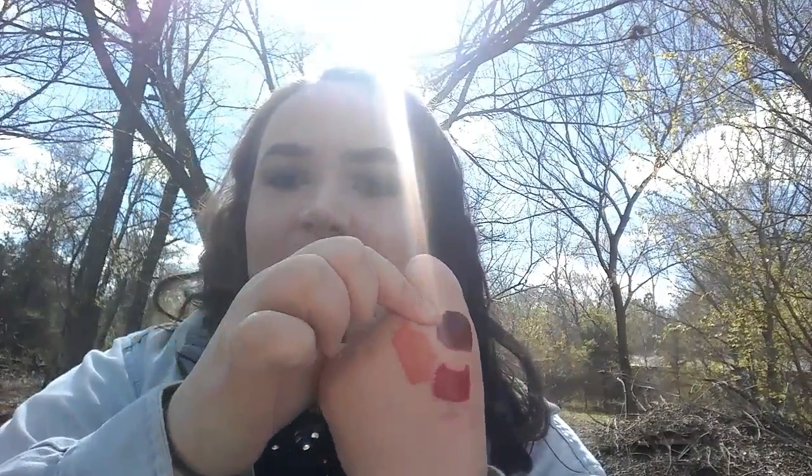Next are three LA Colors Matte Liquid Lip Colors. The first is in 'Danger' — it was really patchy when I swatched it, but it's a pretty red. One thing I don't like is the wand: it bends a little and it's too big for your lips. With dark colors it's really hard to get perfect pigmentation, so patchy is somewhat expected. The second one is in 'Suede' — by the way, these are only two dollars each.